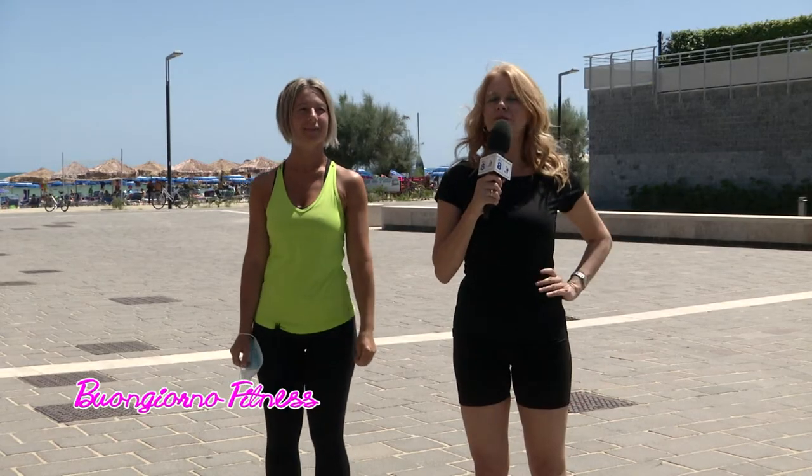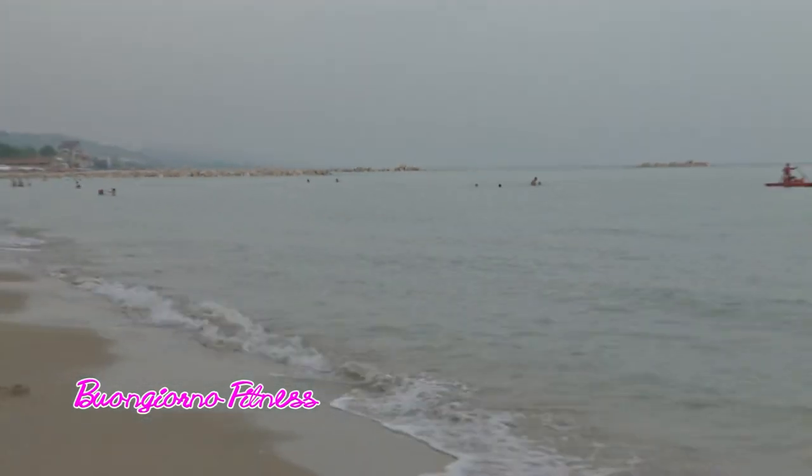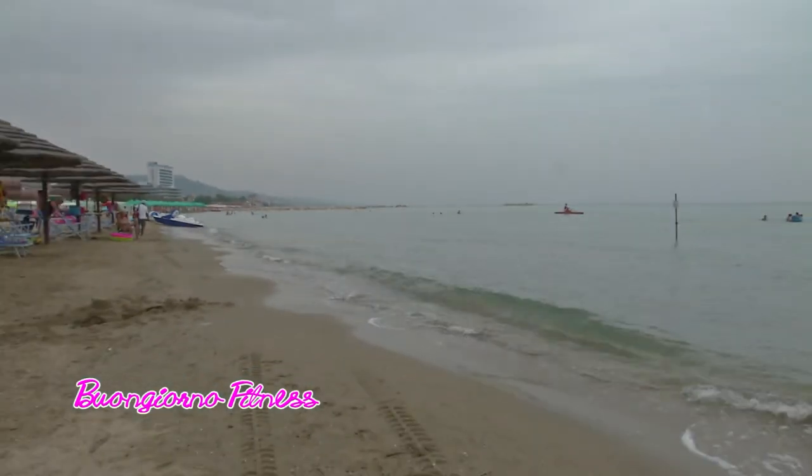Good morning, we are with Stefania Valentini outside the Luna Fitness gym. We can admire the sea from here. Today we have a special lesson that Stefania had promised us a few days ago: yoga for children.